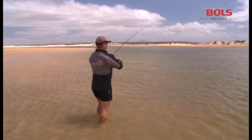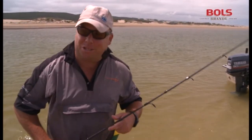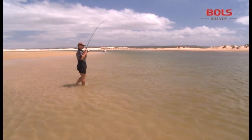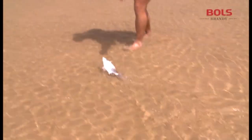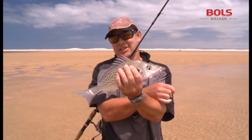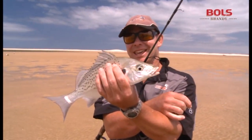Lando decides to quickly release his small steenbras before the camera spots it. It's amazing how thick these little grunter are. Lando and I always come and play here — doesn't matter what size the fish are, just have some fun. In the corner of the mouth you can catch these little ones for hours. If you want to have some fun with the kids, just bring them to the river mouth — that's what you catch in their thousands. It shows you how pristine these waterways are.